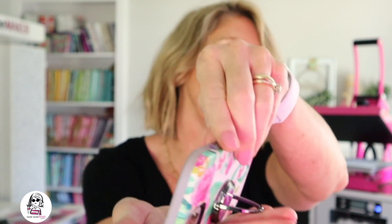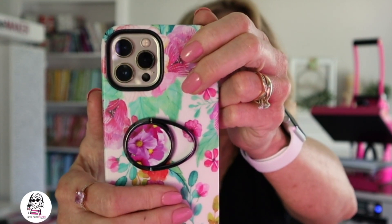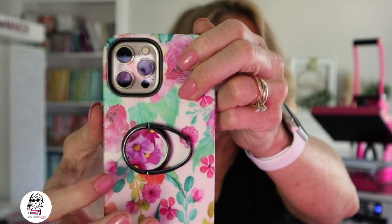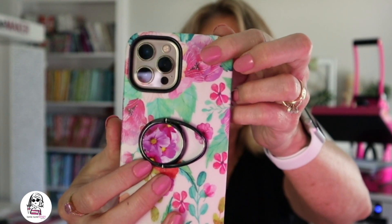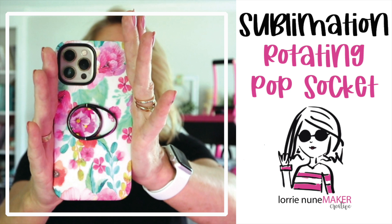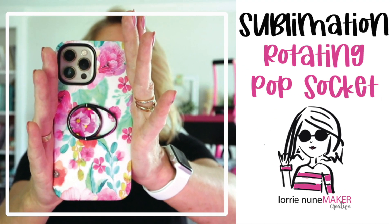Here's the finished project. The pop socket sits flat on your phone, and when you want the ring out you just pull it out. This also serves as a kickstand — it rests on that little ring. I love it. These are only about $3 a piece and super easy to make — great gift ideas and stocking stuffers. You can put your team logo, school logo, monogram, or match your phone case. Make it yours! Everything is linked in the description below. If you enjoyed this video please like, subscribe, share, and click the bell so you're notified of new videos. Thanks so much for watching and until next time, never stop making!